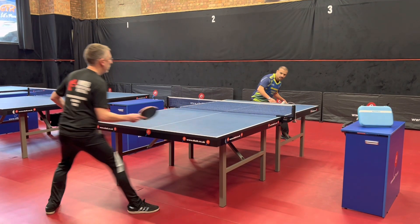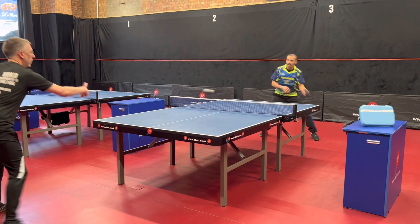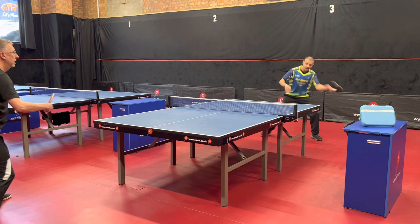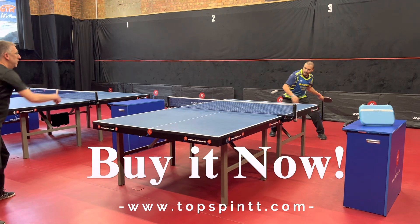Where can you get your hands on it? Well, Topspin Sports are the main and official UK provider. Go to their website and order yours today.